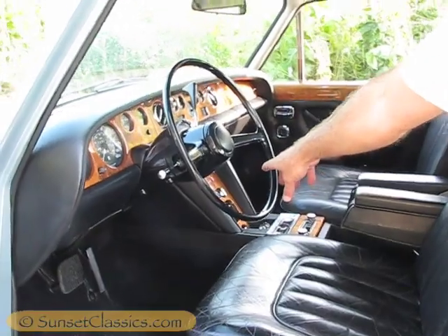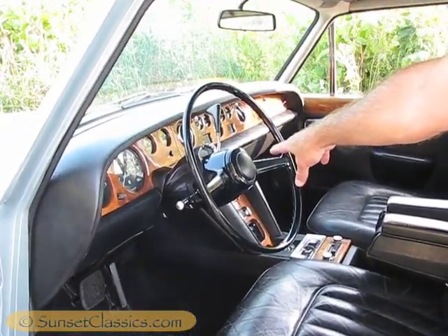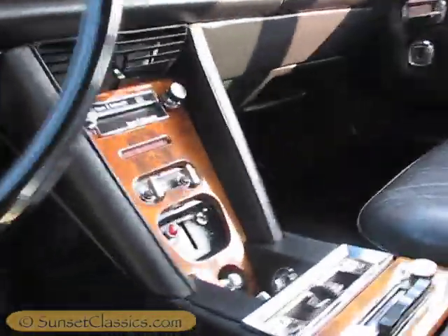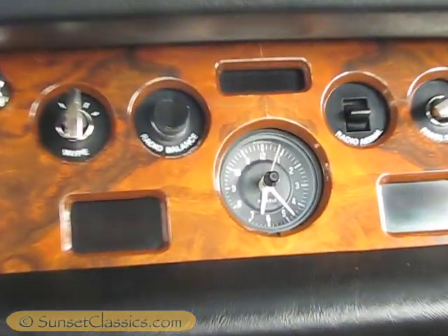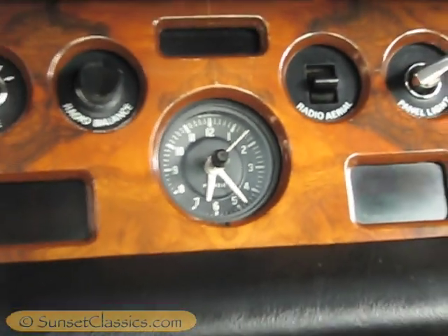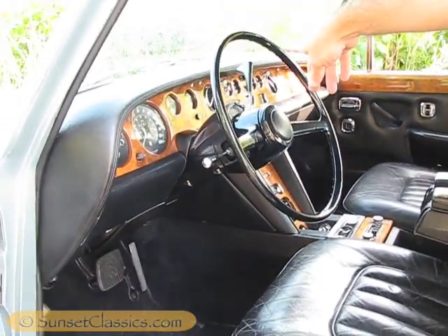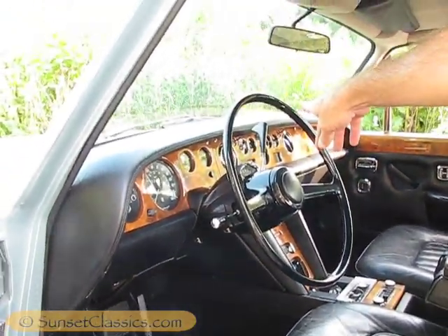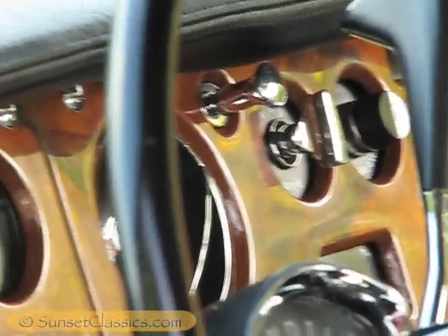We have all the blower controls, the 8-track, and the clock, which still keeps perfect time after 37 years. Working our way across the dash, it has the typical violin pullouts for the air vents and then the bullhorn circular air vents.